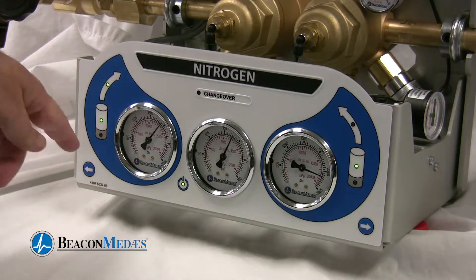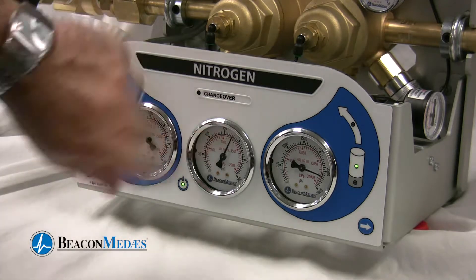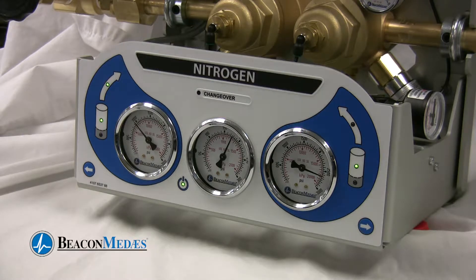Now we will see the operation of the manifold. In this simulation we have applied 2500 PSI pressure to both sides of the manifold and we're flowing from the left side. As you can see the pressure is dropping on the left side and we've got steady pressure on the outlet pressure gauge. When we get to 300 PSI you'll see a red light on the left bank empty and then you'll see the flow start on the right bank.